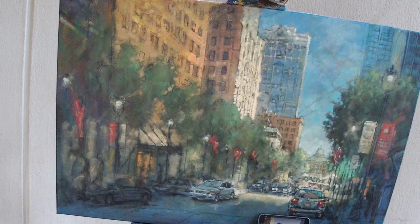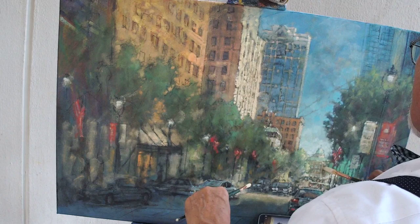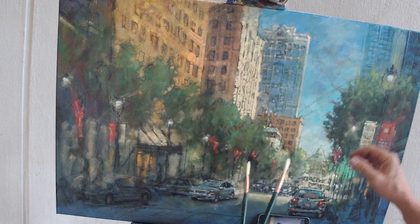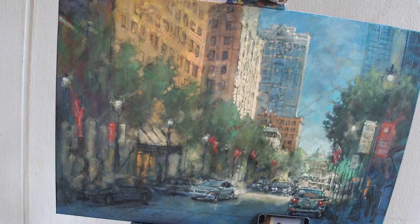Things are really starting to come alive now with this painting. More than most, I've been adding nothing but light for the last hour — other than when I finished rendering these two cars and started working up in here.